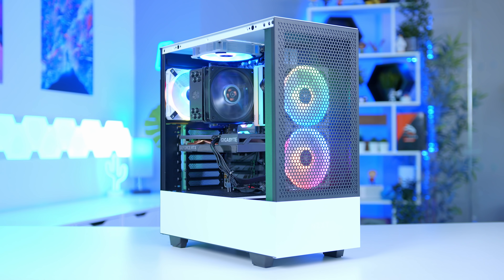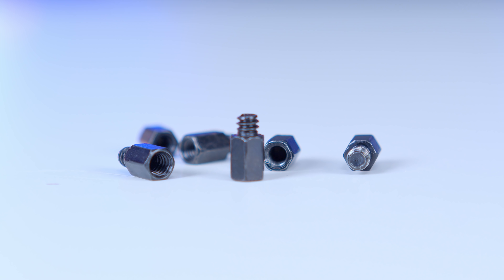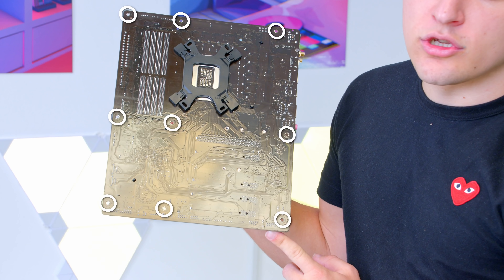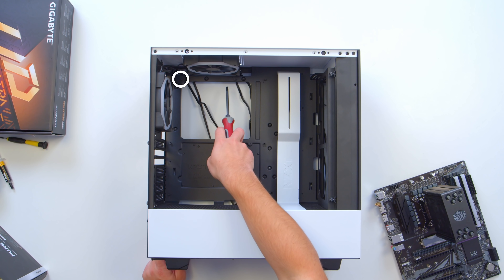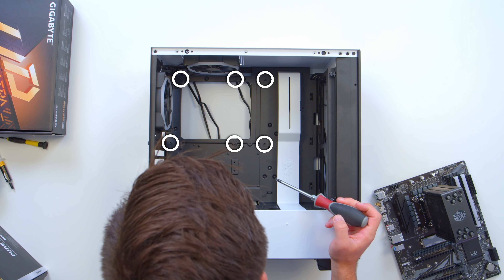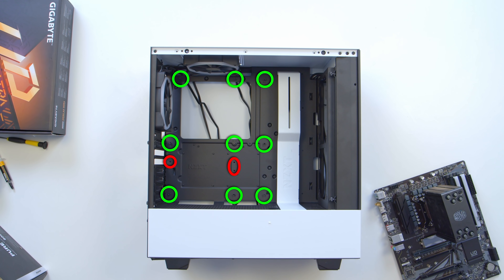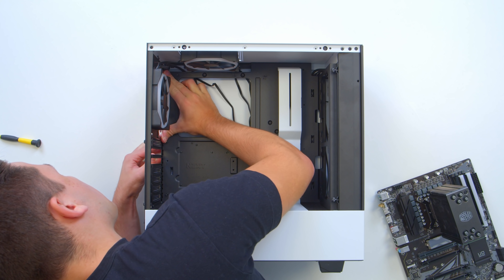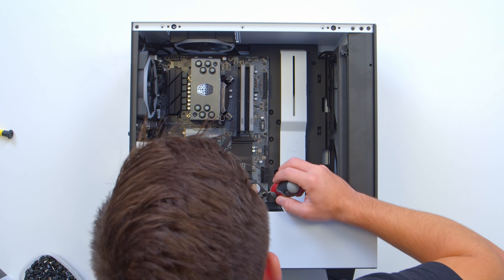With this case being a full-size ATX chassis, all of the standoffs — the posts that hold the motherboard in place — should already be in the right locations, but it doesn't hurt to double-check. There should be three along the top, three along the middle and three across the bottom. Crucially, make sure there are no extra standoffs in areas the motherboard doesn't need — if there are, they'll hit the bottom of the motherboard and can cause significant damage. Take your time with this step if you're a first-time builder.